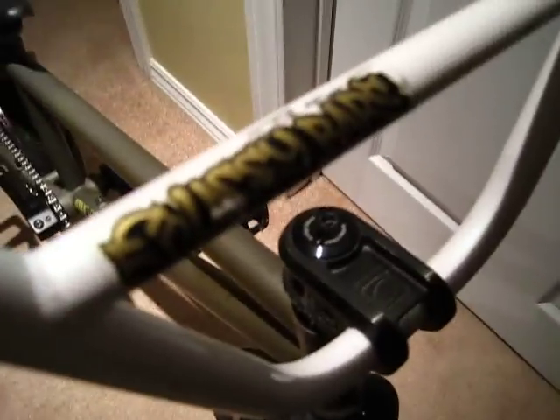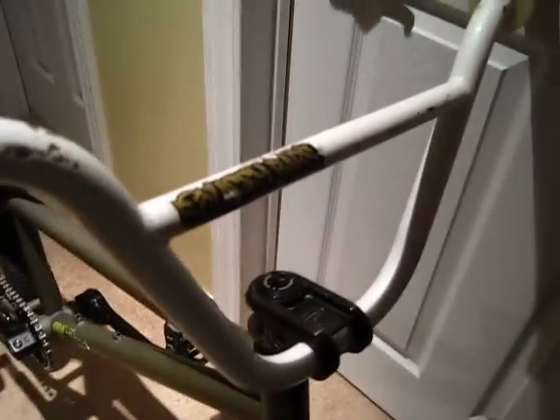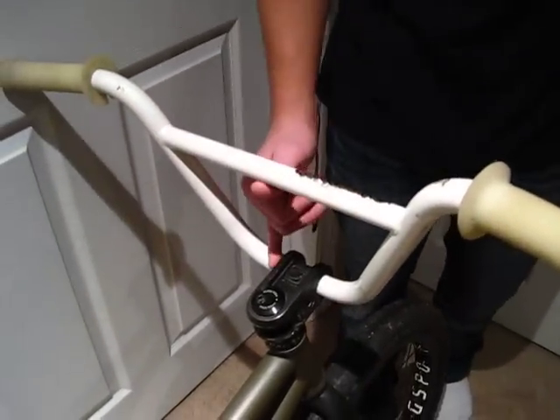We've got Federal Lacey Bars. Pearl White with Green Flake. We've got 12 degree back sweep, 1 degree up sweep, 8 inch rise.